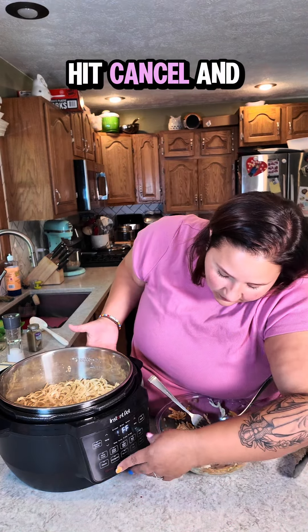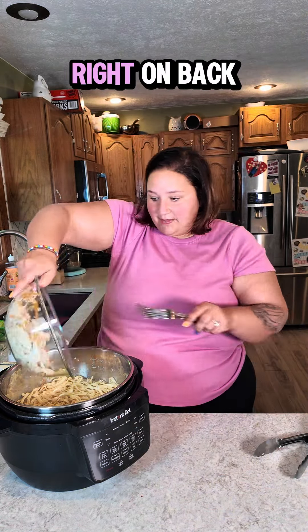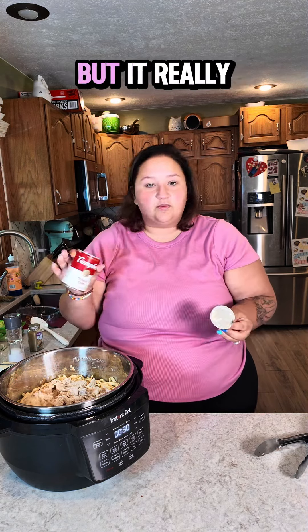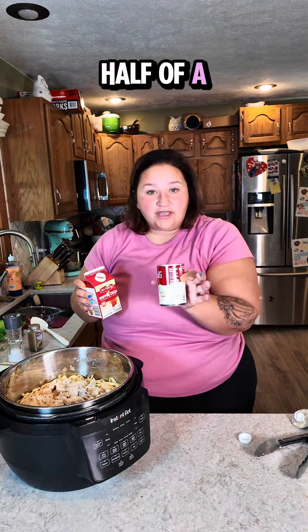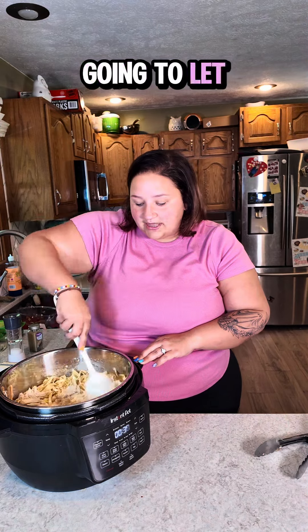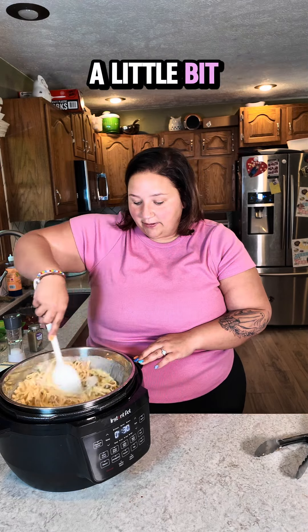Hit cancel and then sauté, because we are going to add things back into this pot. My chicken goes right on back in. Add a can of cream of onion soup — this is optional but it really takes it over the edge. Then I am going to add half a can's worth of heavy cream, about half a cup. Stir this around and let the cream of onion soup and heavy cream thicken your sauce up just a little bit.